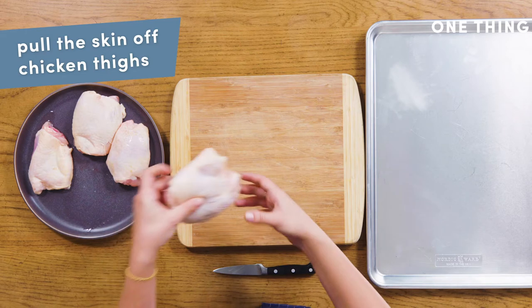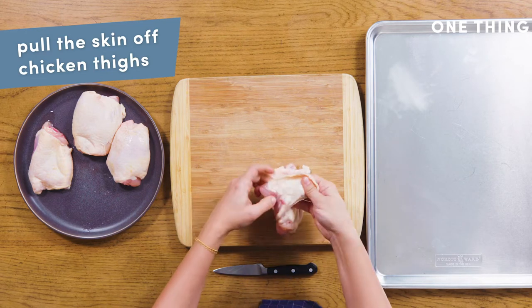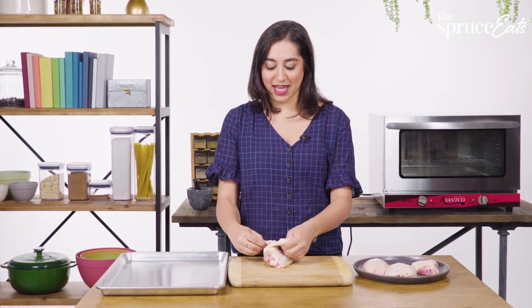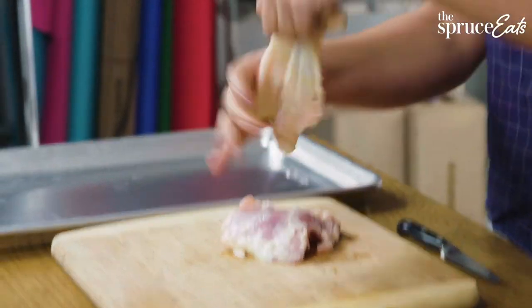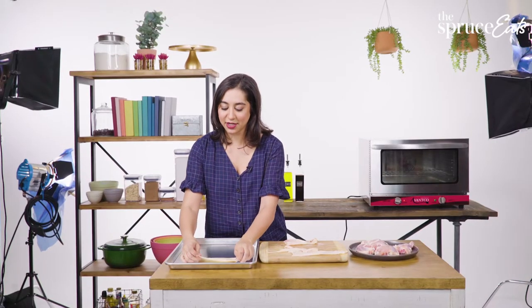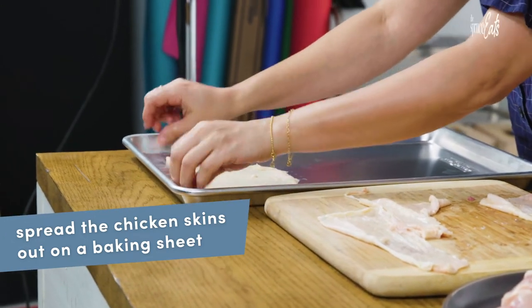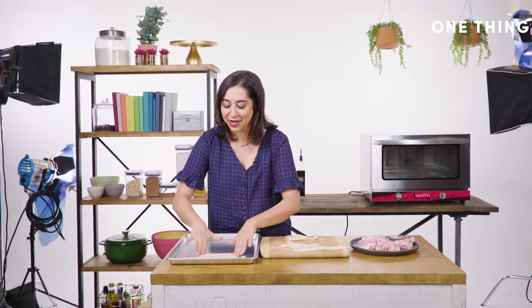The first thing you want to do is take your chicken thigh and just pull the skin right off. It should come off fairly easily — find a natural seam and just yank. Don't worry about breaking them; chicken skin is really tough. It won't break. What you want to do is spread them out using your fingers as wide as possible. The more surface area they take up, the crispier and flatter they'll be.